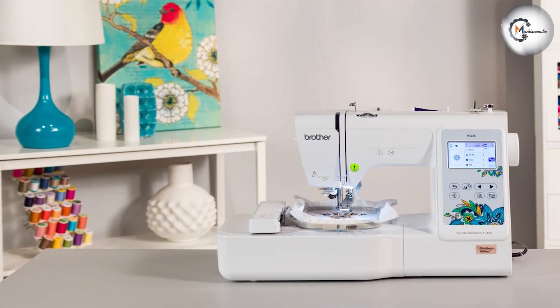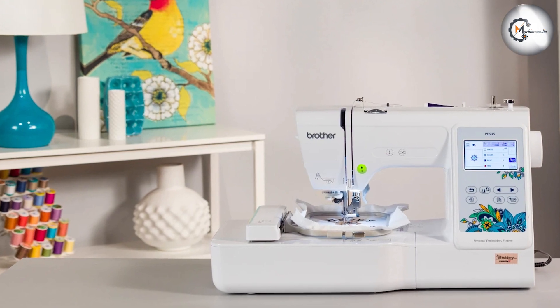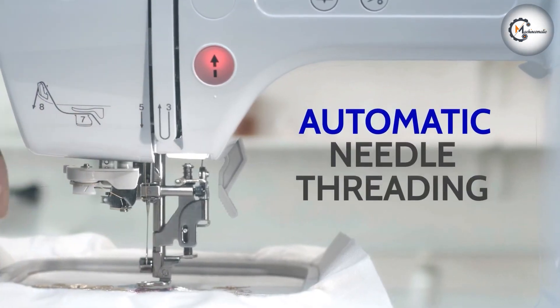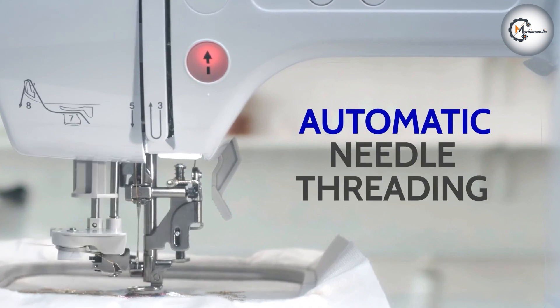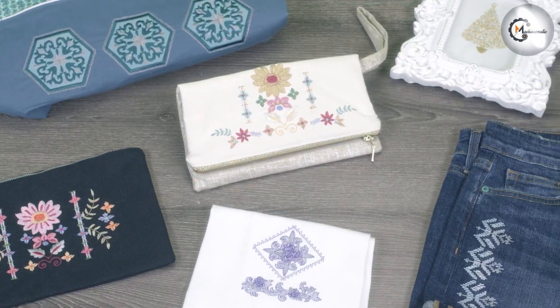The Brother PE535 embroidery machine is a versatile and user-friendly tool that allows you to unleash your creativity through embroidery. In this review, we'll delve into the key features, performance, and overall suitability for various embroidery projects.